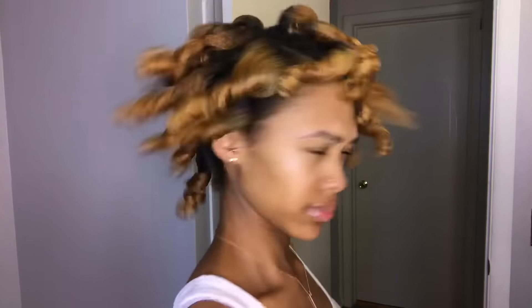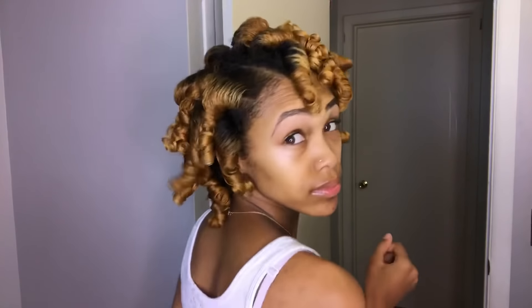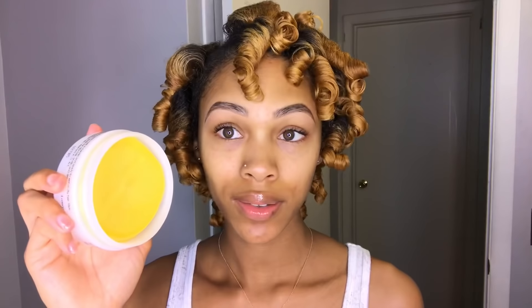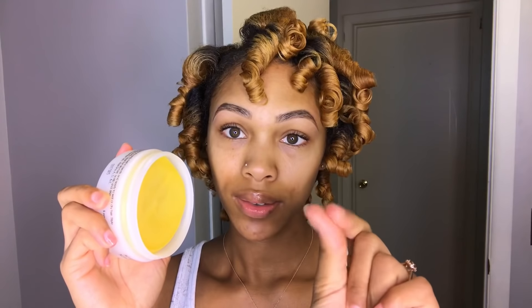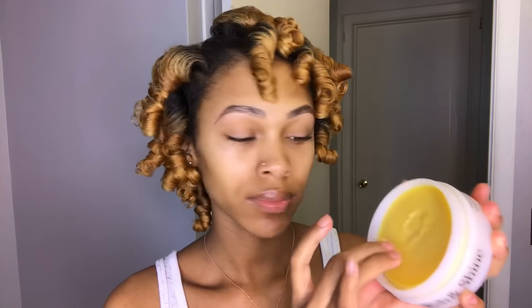Now that all my rods are taken out, I'm going to use the Jane Carter Solution Nourish and Shine Restorative Butter. This butter is made with shea butter, coconut butter, and mango butter, which is exactly what it smells like — it smells so good. It is a solid, but once you put it onto your hands and get that body heat, it does start to melt into a nice oil. I like to coat my hands with oil before I separate because it just helps to reduce frizz and gives my hair a nice shine.